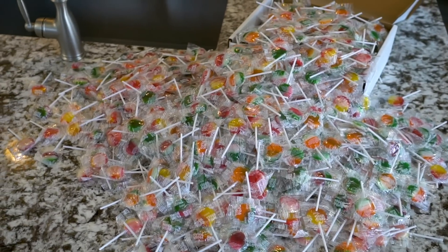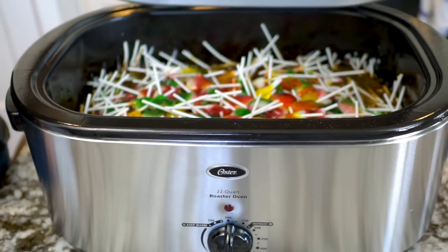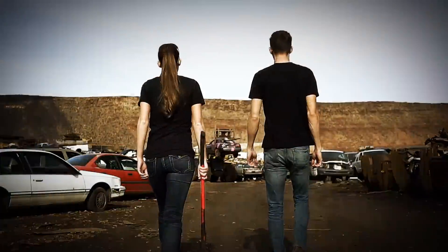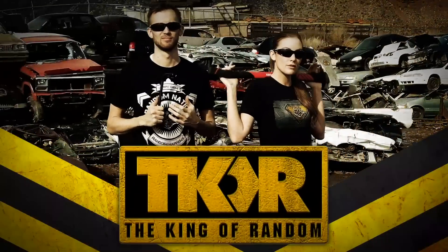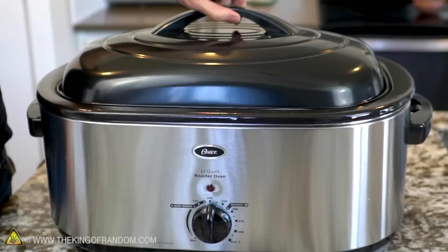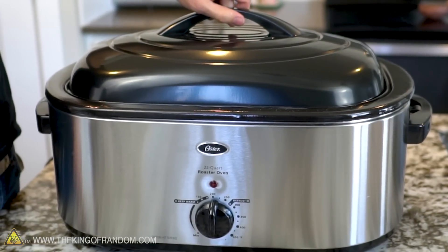In today's video, we're going to see what happens if we take 1,000 lollipops and melt them in a slow cooker. I'm Nate. I'm Callie. And we have a new slow cooker. What should we put in it?